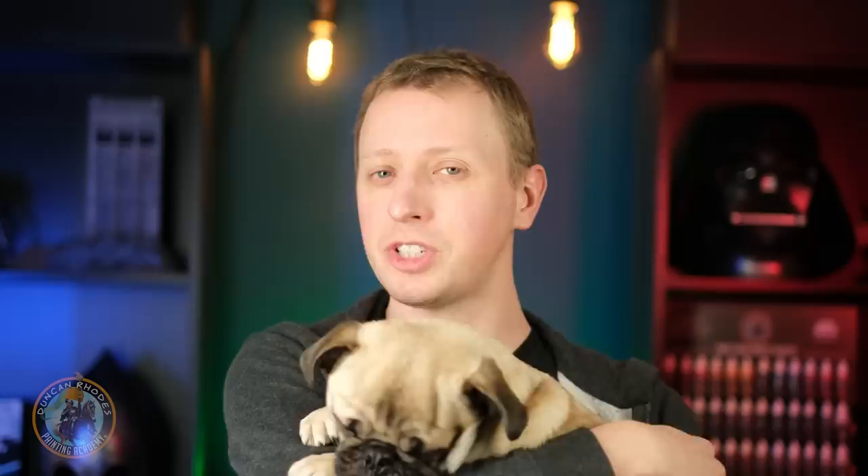Each one has its own style, and if you're collecting a Chaos Army, you might want to paint your troops to reflect one of the gods. In this video, what we're going to do is show you four different ways of painting the armour for four different gods. Each one uses very different techniques that are all great things to know, so these are tricks you can use on all kinds of miniatures.